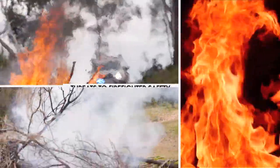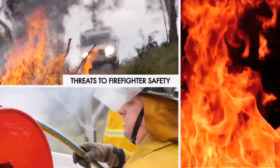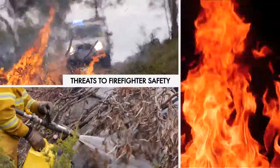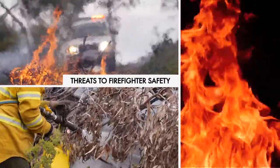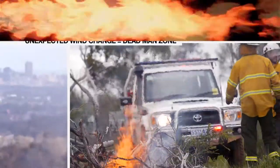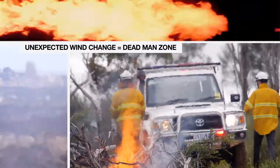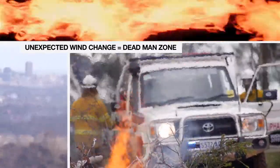During firefighting operations, one of the most significant threats to firefighter safety is when a firefighting vehicle is caught in a burnover and immersed in flames. Wind speeds can change quickly and in a matter of minutes can turn a flank fire into a head fire, creating what is referred to as the Deadman Zone.